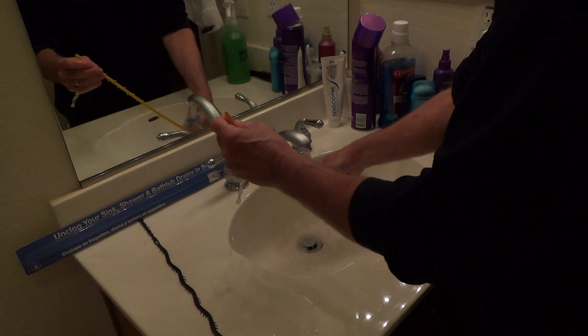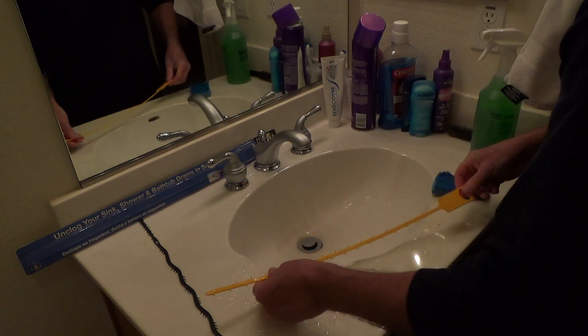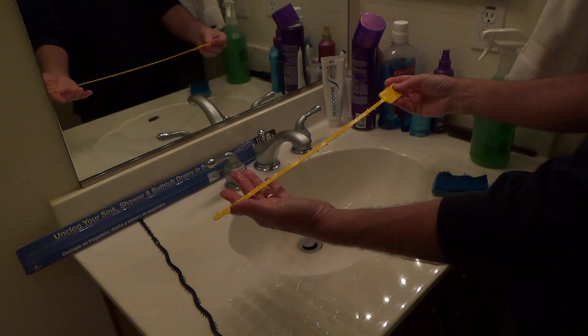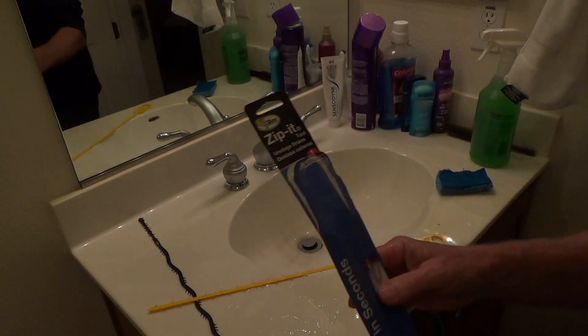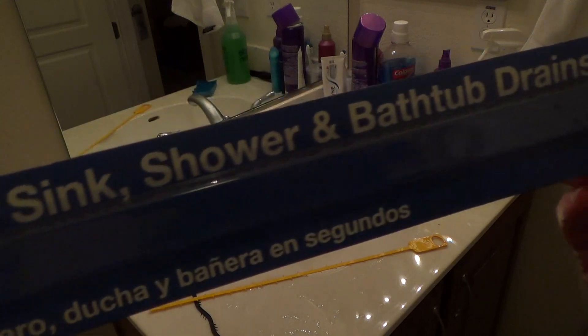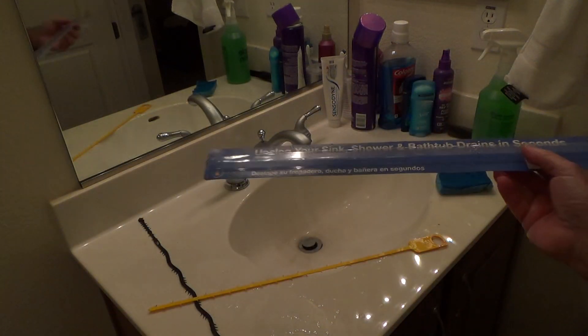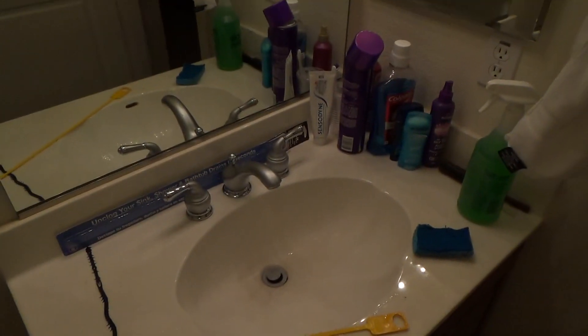What was this tool called? It's called the Zip It. I got this at Home Depot — you can also get them at Lowe's. The Zip It unclogs your sink, shower, and bathtub drains in seconds. Bathtub drains too — and believe it or not, yes you can. I've done it before in this actual bathtub and pulled out a big old hair ball out of there.